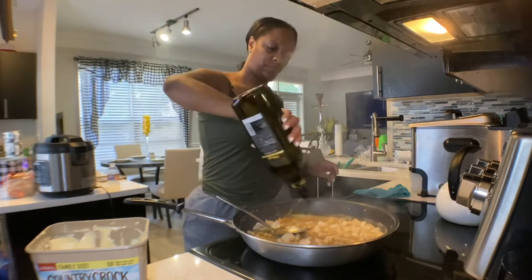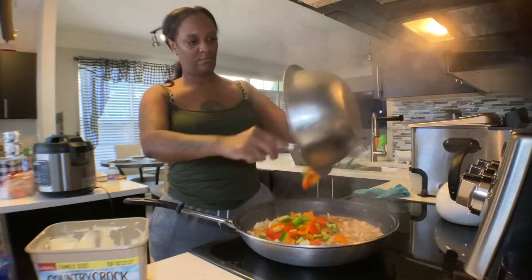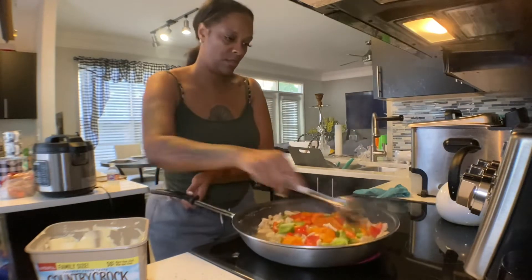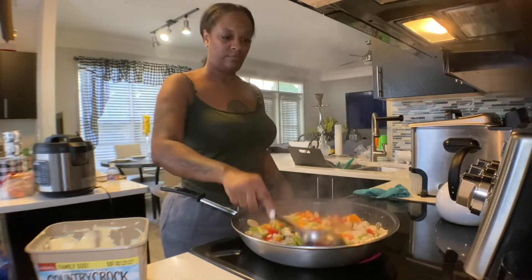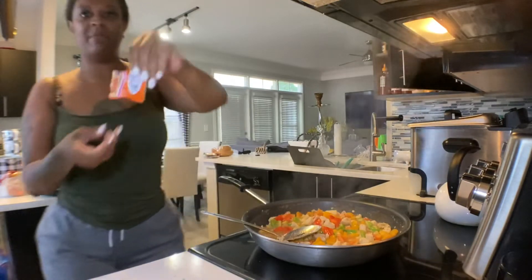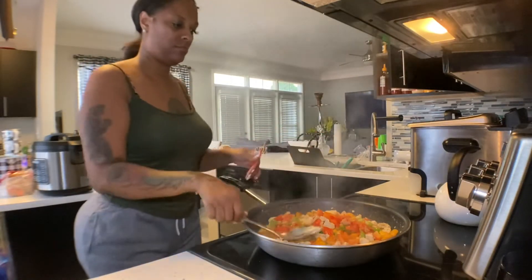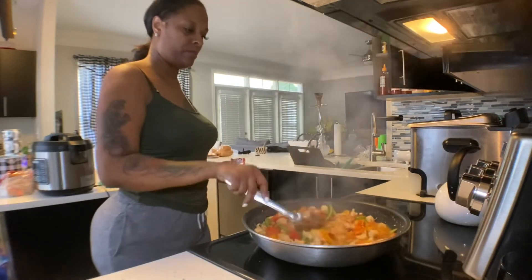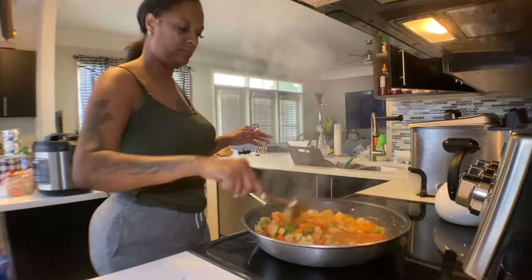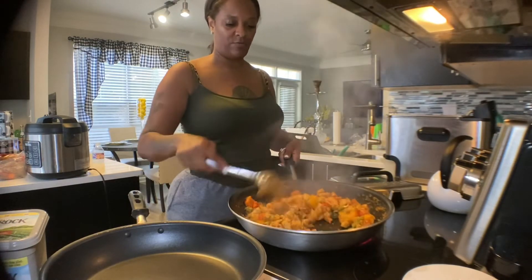I'm going to add some olive oil, then we're going to add our peppers. I've got my fryer on for the fries. Mix this all together and let this cook down — kind of get a brownish tint on it, that's why I put the oil in here. Okay, our chicken is done. See how all the oil and butter and water is absorbed.